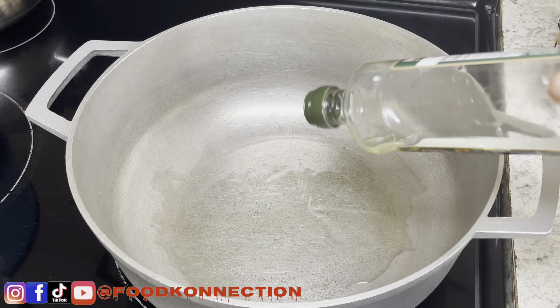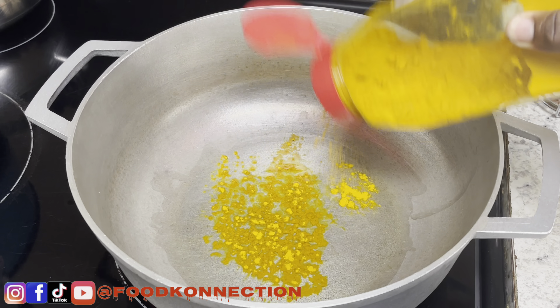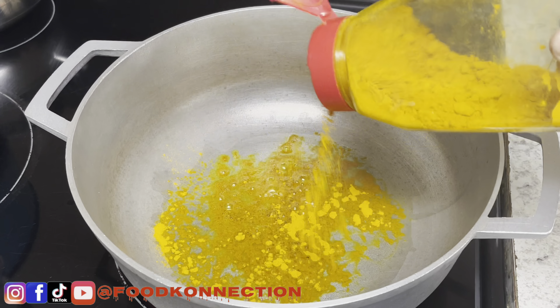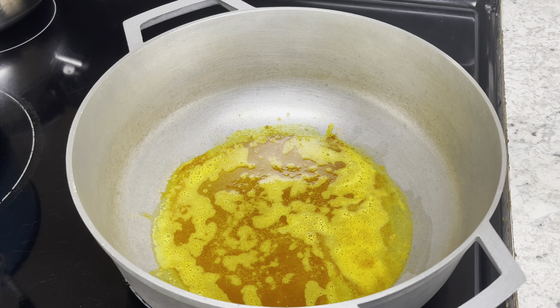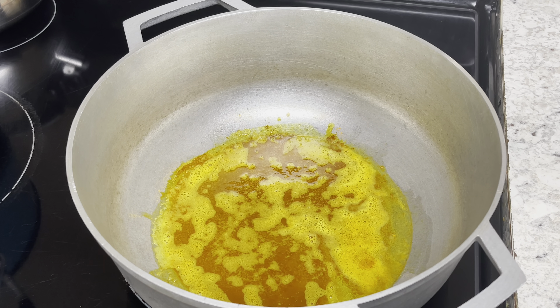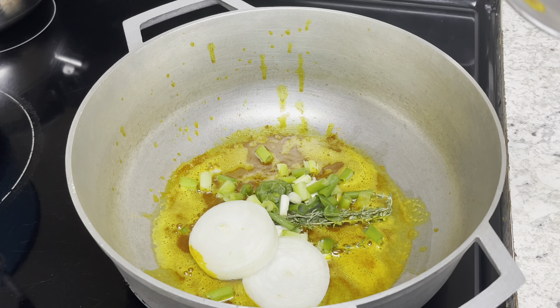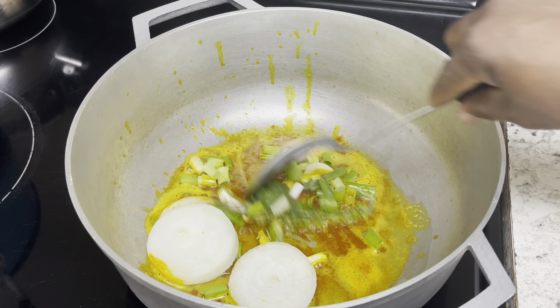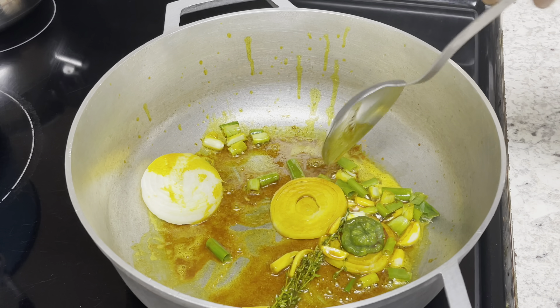My next step is I'm gonna add some olive oil to a hot pan — remember all of my measurements will be in my description box down below. Next up, we're gonna add two tablespoons of curry powder and just let this heat up for a little bit to get some flavor in there. Once your curry is nice and hot, go ahead and add your onion, garlic, pepper, and thyme.